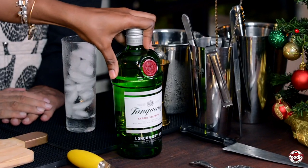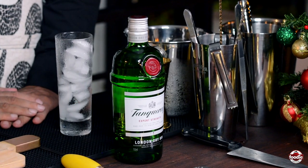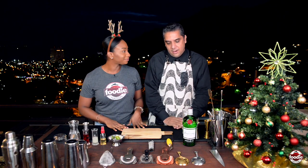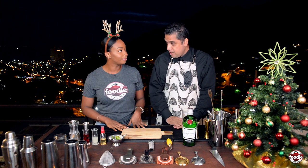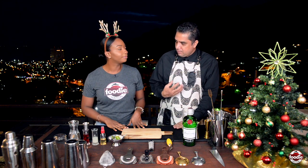We are making our Collins. The initial Collins was made with Old Tom Gin, but today we'll be using our London Dry Gin — specifically our Tanqueray Gin. Unlike Old Tom Gin, which was a more sweetened gin, the London Dry Gin we are using today is drier and more aromatic.